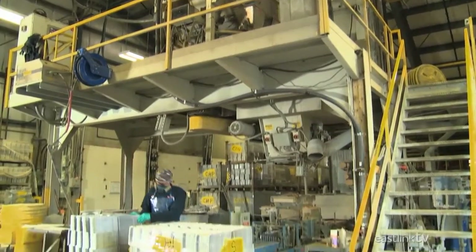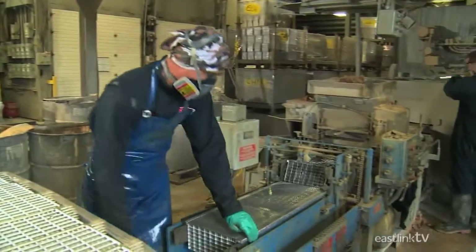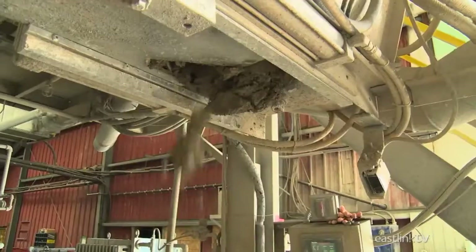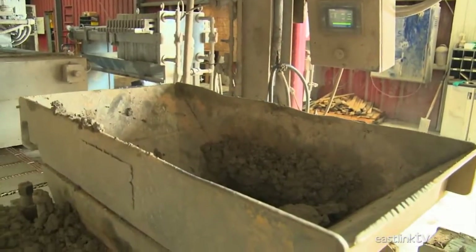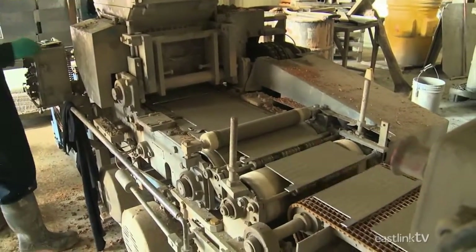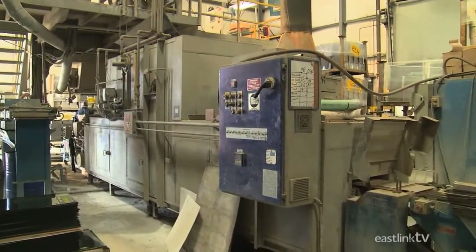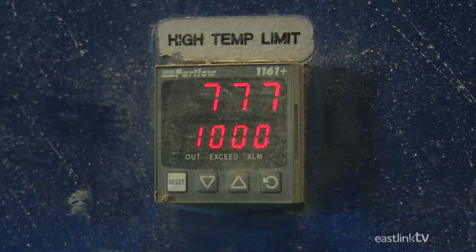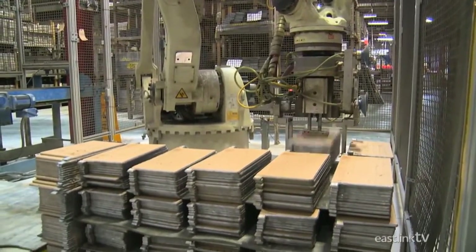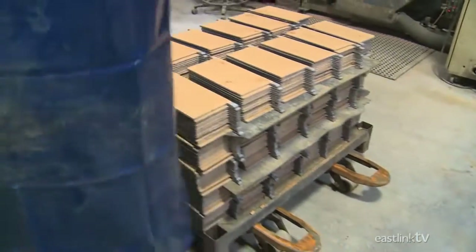Once the grids and lead oxide powder are ready, everything is sent to the pasting oven. Here, grids are loaded onto a conveyor by hand, and a mixture of water and lead oxide powder is pressed into each grid to form the battery plates. The plates then pass through an oven that dries the oxide mixture so they can be easily transported. A robotic arm then takes the plates and gently piles them onto pallets, after which the plates are placed in a dehumidifying oven to extract any remaining moisture.